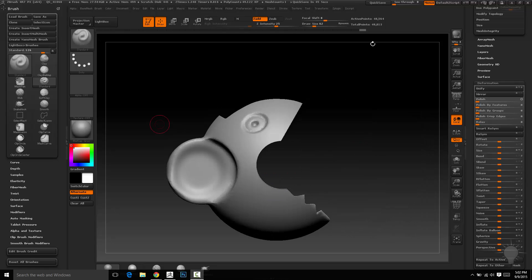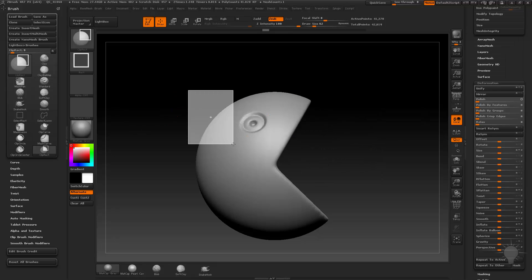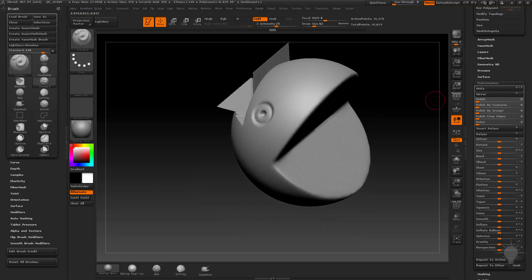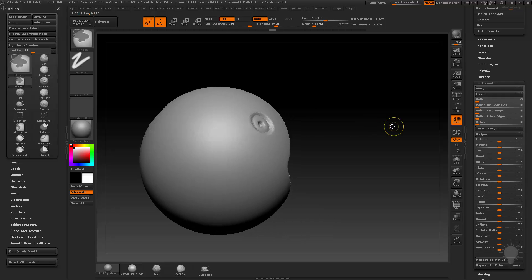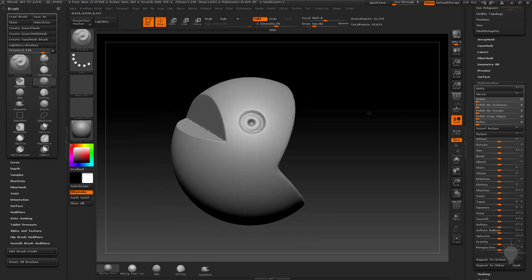Clip rectangle is just like clip circle, only it's a rectangle. You're going to hold down Alt without the cross crossing over the geometry and it'll clip that out. The thing about clip rectangle is it will sometimes force geometry into that square shape, in which case I would probably use clip curve — it seems to be a little bit more forgiving.